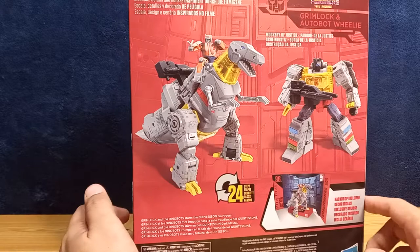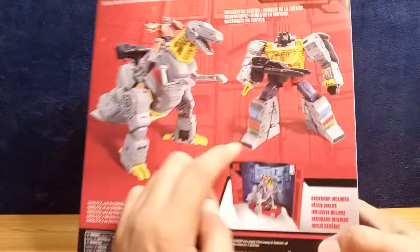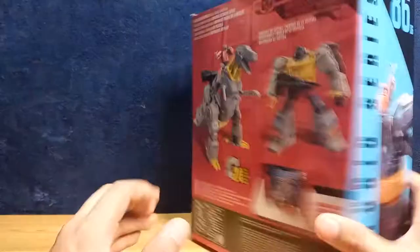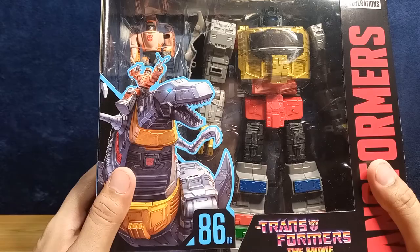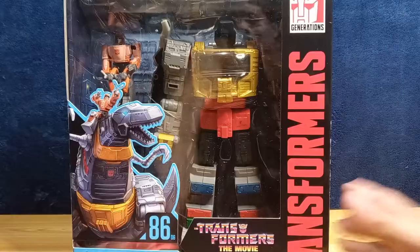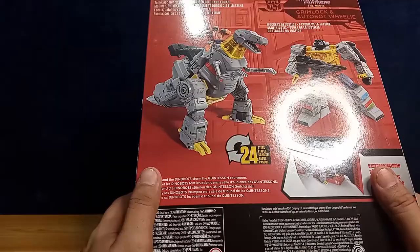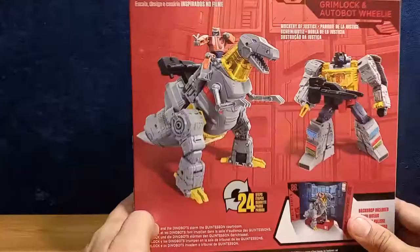It comes with Wheelie. On the back you can see the CG rendering shows his chest plate as a translucent yellow or goldish plastic, while what we actually have is more of a burnt amber color. The same artwork is used on both sides and the front, with the Transformers: The Movie logo. There's no checklist of other figures included.